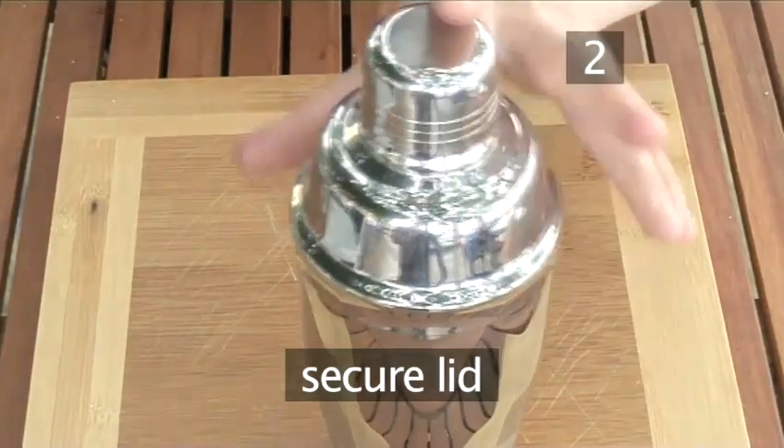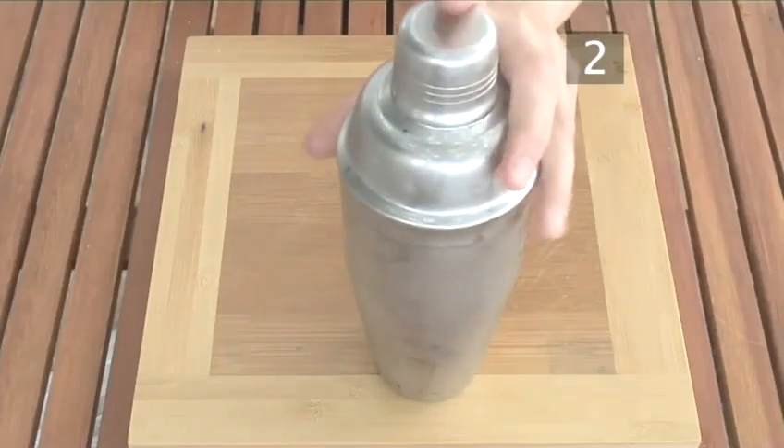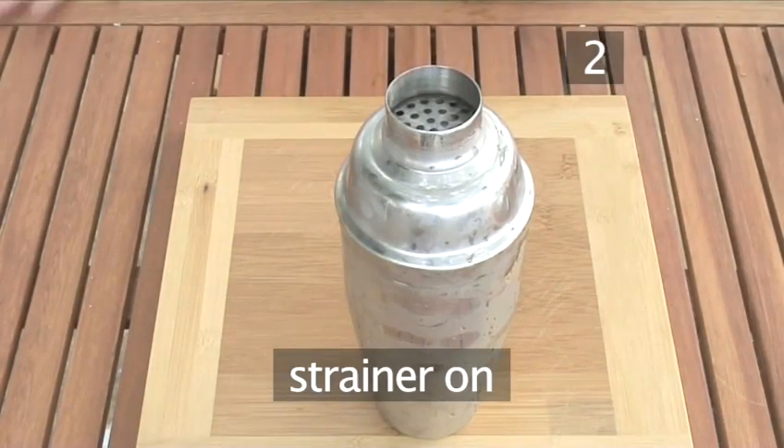Fix the lid of the shaker on tightly. Then, holding the top and bottom, shake at an angle for about 20 seconds. When you finish, remove the lid and attach the strainer or small sieve to the top of the shaker.